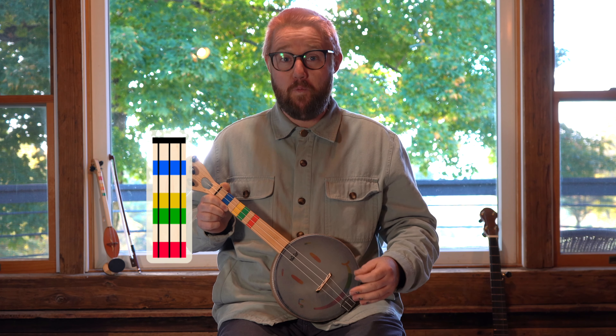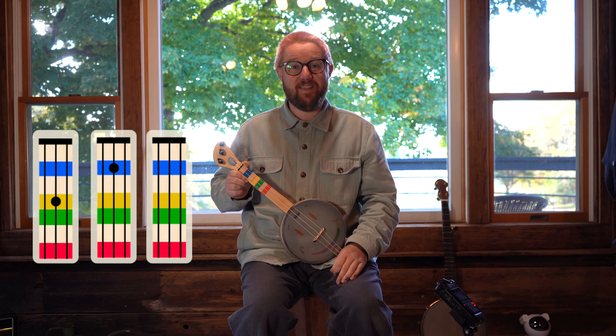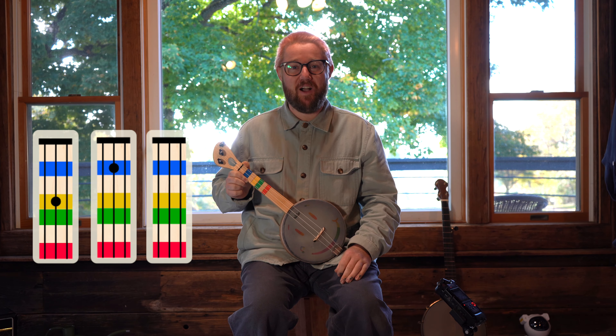The three chords you're going to need are open, yellow bar middle string, and blue bar middle string. This is what it sounds like when you play hot cross buns.